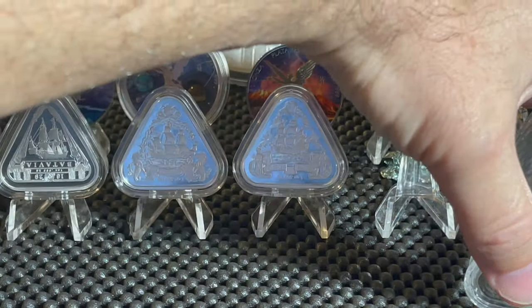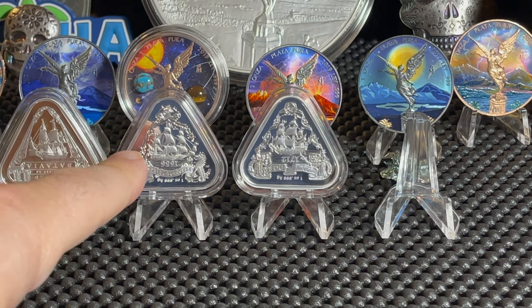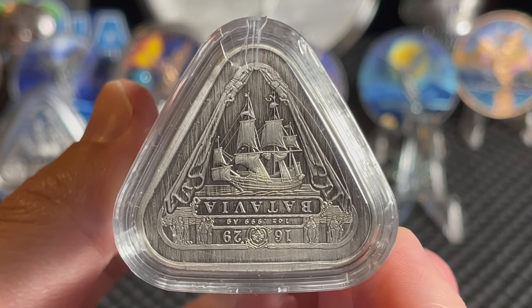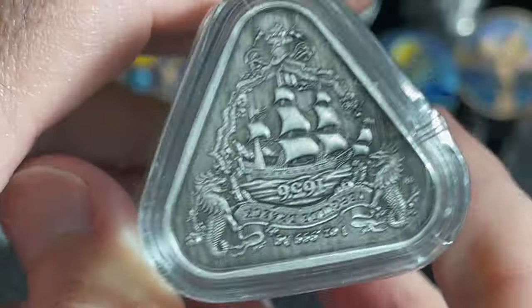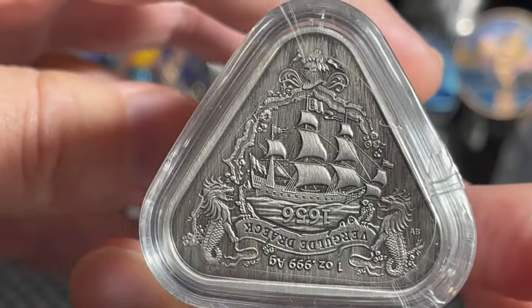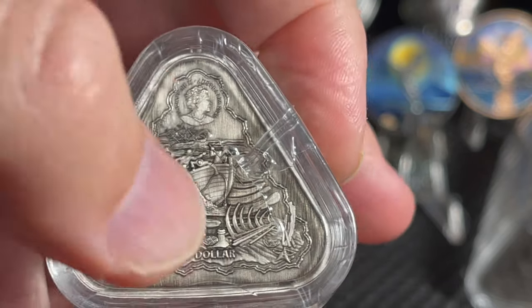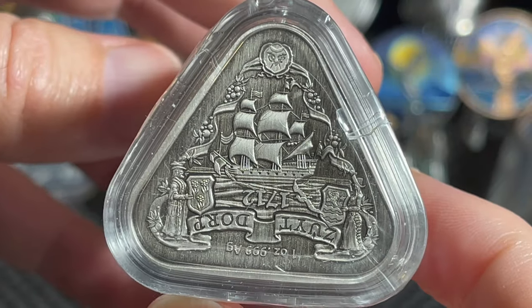There's an empty slot for coin number four. I also own one percent of the entire antique mintage - they only minted a thousand of each. The BU versions had 20,000 minted each, and I only have one of those as part of my personal collection. I ordered 10 of the antique versions when they first came out - antiques just look so much better than the BUs. That's the Batavia - I own 10 of those, which is one percent of the entire 1000 mintage. Then there's the Vergulde Draeck and the Zuytdorp, each another beautiful antique triangular coin.